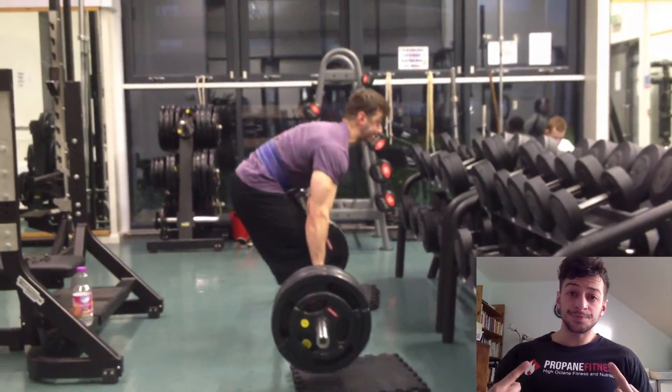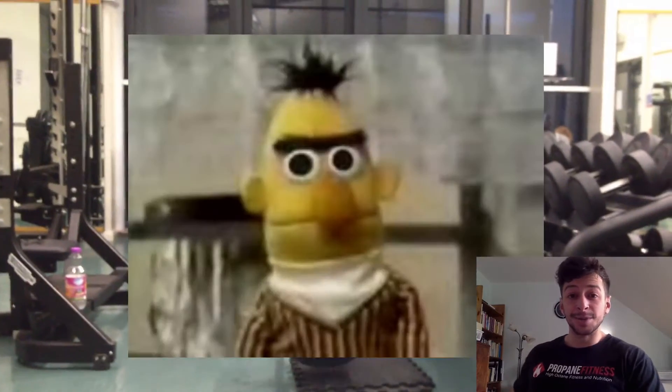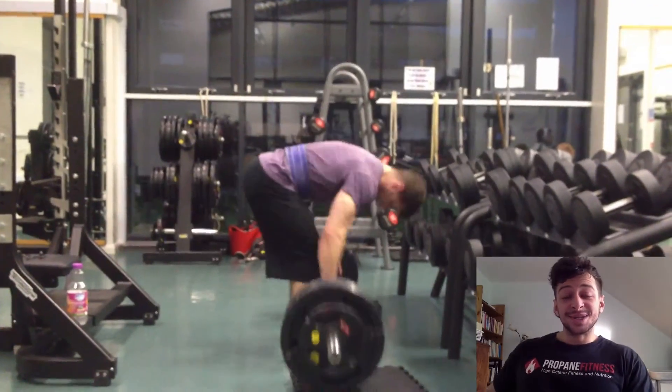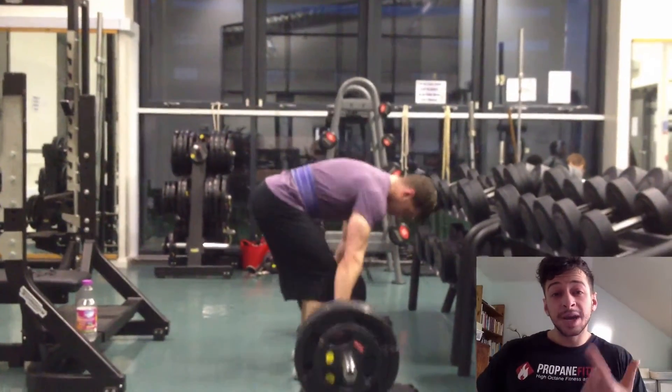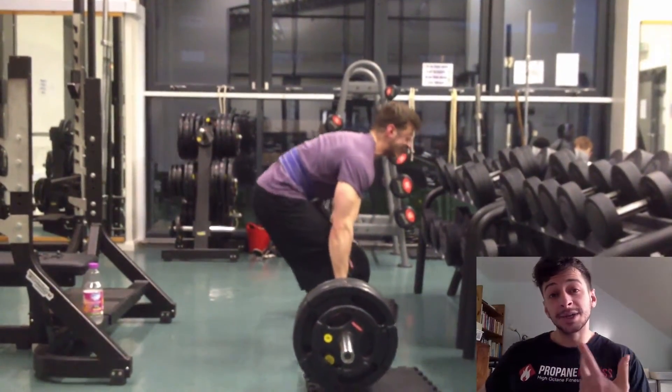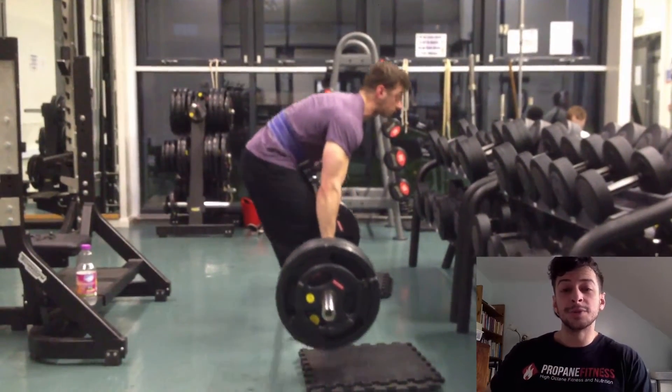Hey guys. So, very pleased to say that I'm finally on my road to looking like my idol Burt at the moment. Today's video is going to go over why you should film your sessions, how to deal with a bad training session, and a quick roundup of DUP, which is the training style that I'm doing at the moment.